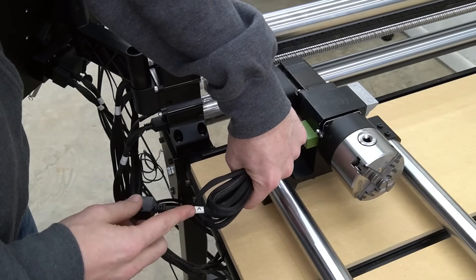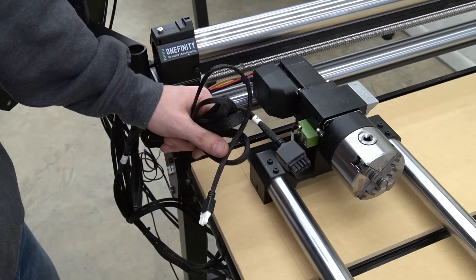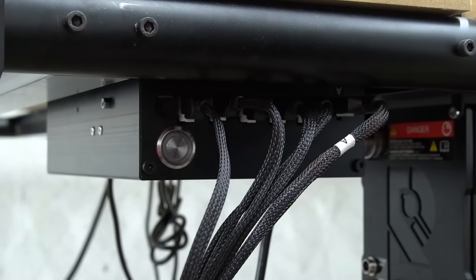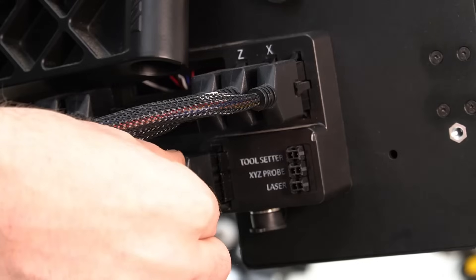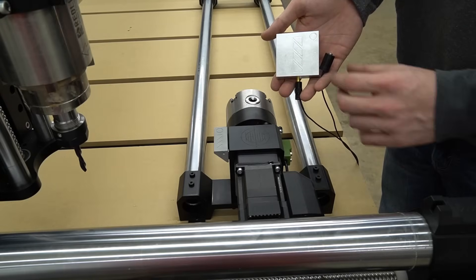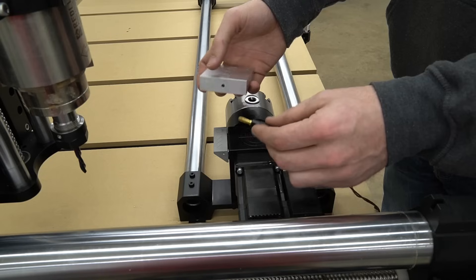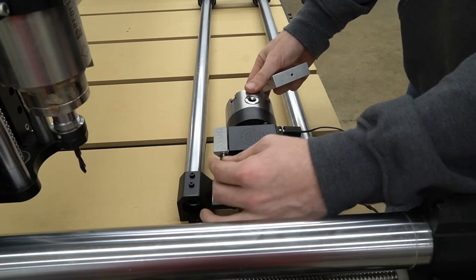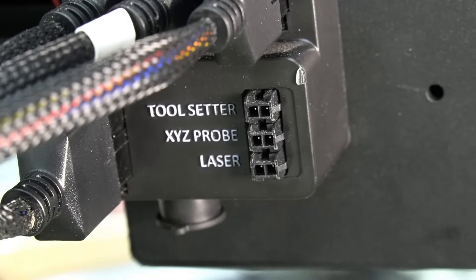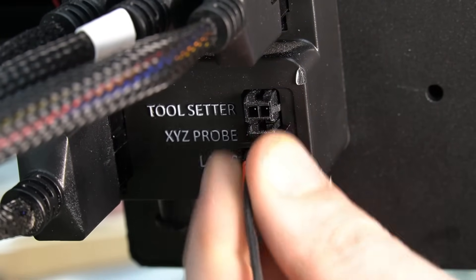Before we start our first carve on the rotary axis, we'll first need to make the rest of our wired connections. We'll start with the 2-pin white Molex connector, which will plug into the power supply box — there should be one port available. Next, we'll plug in our A-axis wire on the back of the Masso into the 10-pin port that we installed earlier. To attach the 3-axis probe, you can either use the wire from your existing probe or the new wire included with the rotary. Plug the banana plug into the left side of the probe and attach the magnet to the bit as normal. If you do not already have a probe, you'll need to attach the 2-pin Molex connector to the XYZ probe port on the back of the Masso.